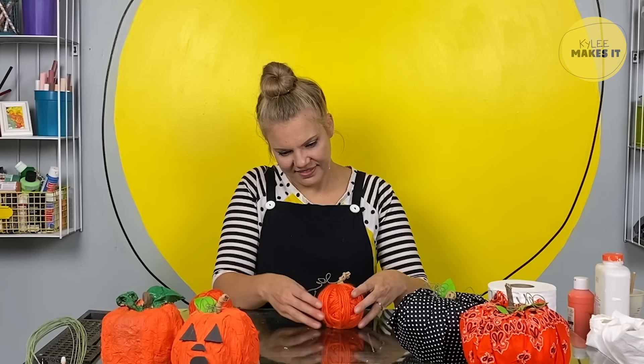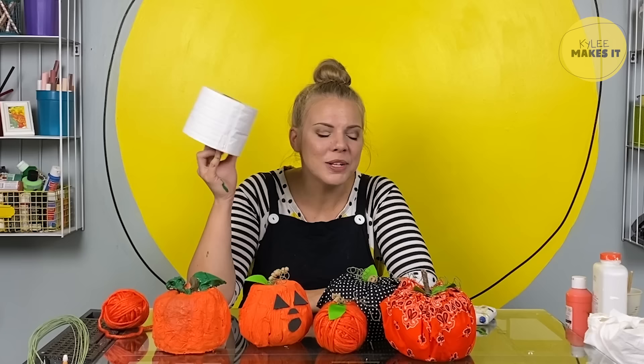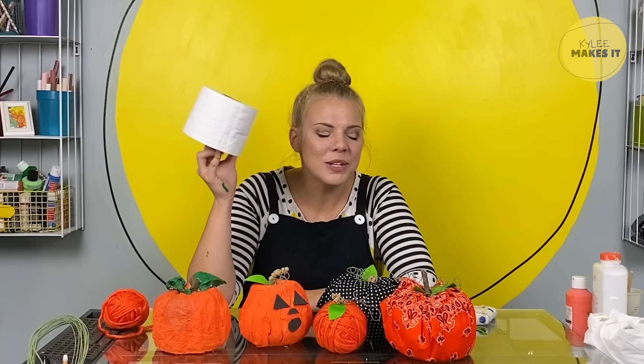Our third toilet paper pumpkin! Can you believe we made all of these pumpkins with the base of them being a toilet paper roll? It is incredible what you can make with some simple materials, a friend, and your imagination. I am getting so excited for Thanksgiving — there's so many cool fall things like turkeys and pumpkin pie. What I love most about Thanksgiving is that we get to practice being grateful, which means saying thank you for the things we feel thankful for. Do you want to go to the studio and learn how to make a turkey with me?